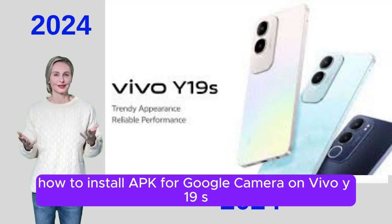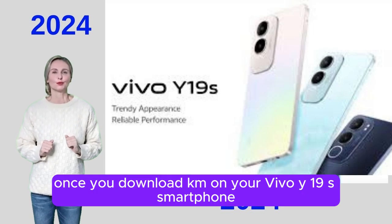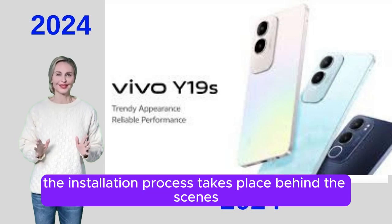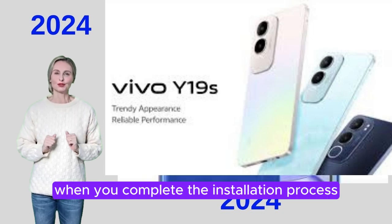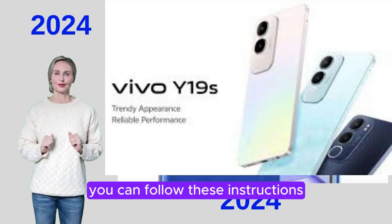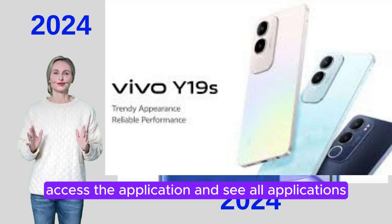How to install APK for Google Camera on Vivo Y19S. You will get the package in app format once you download GCam on your Vivo Y19S smartphone. Usually, the installation process takes place behind the scenes if you install any third-party app. When you complete the installation process but are unable to open the application, you can follow these instructions: Go to the Settings app and access the application to see all applications.